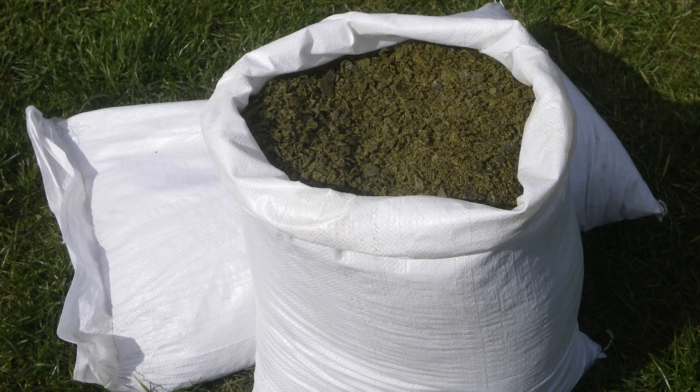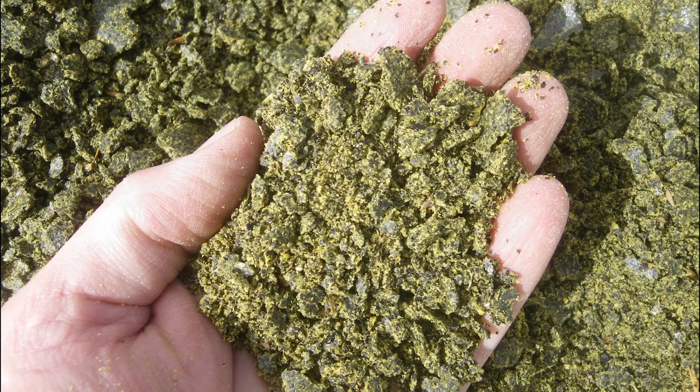I have only been able to get seed meal on a few occasions in the past, as it just doesn't seem to be used as a common animal feed around here. So in preparation for this season I have been searching for a suitable substitute which is more readily available in this area, in order to ensure that I am able to provide a substantial amount of nitrogen for the plants in this garden.